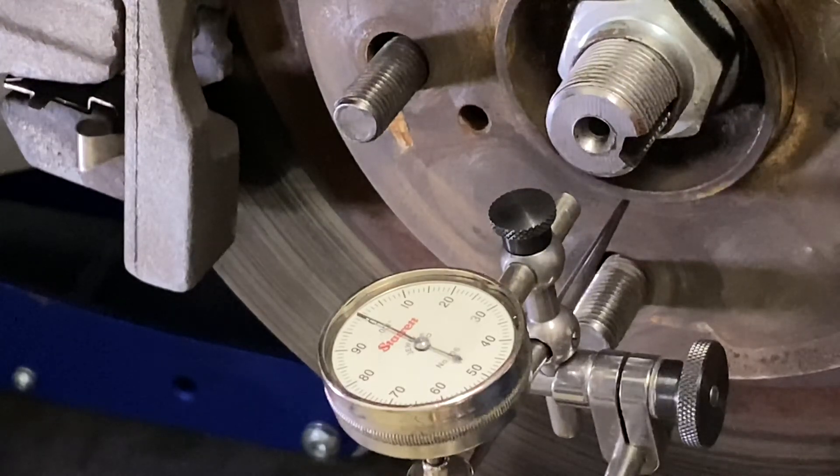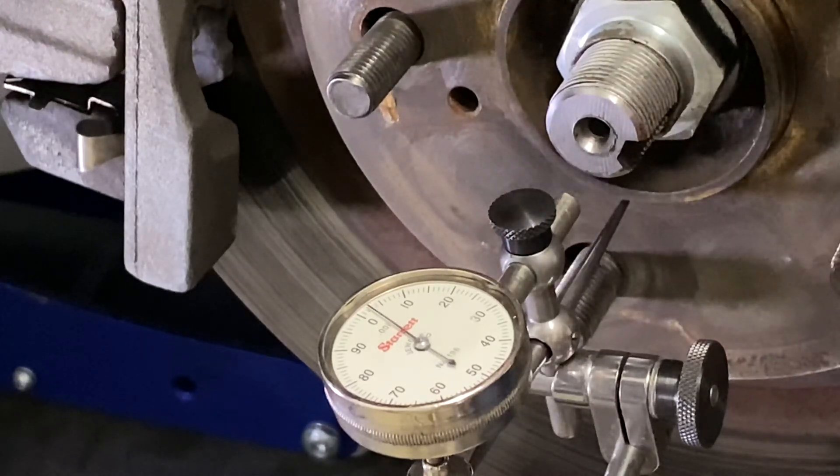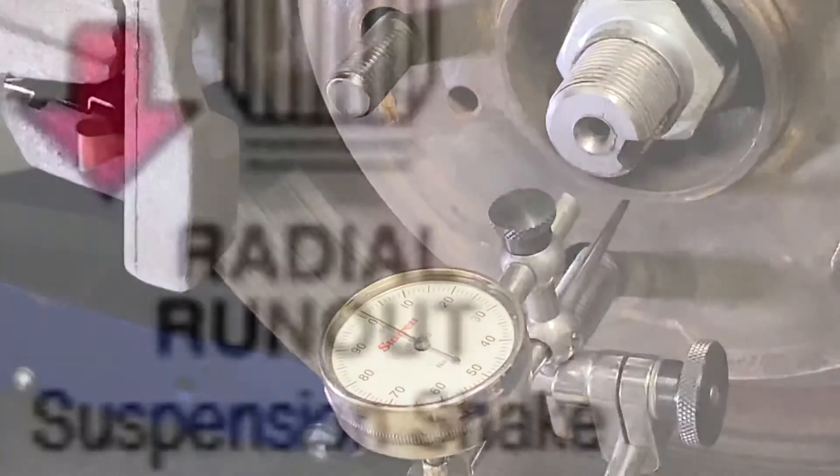I've got a little bit of movement there on the indicator, but it always goes back to zero. So that hub is really, really straight — I'm surprised to see that.